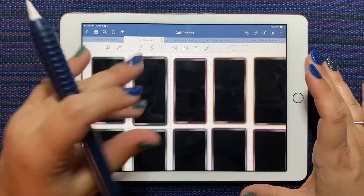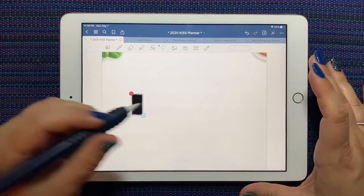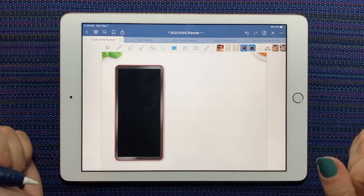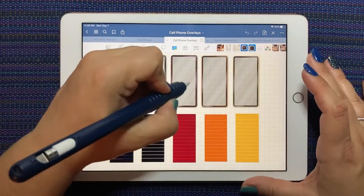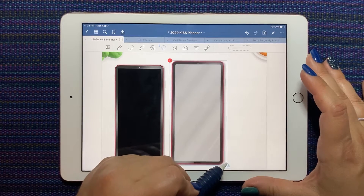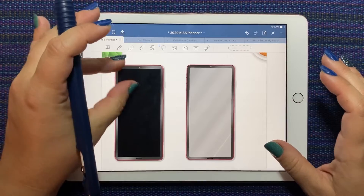I'm going to go with the red jewel tone. So if we're using the cell phones, this is where we put the cell phone down first. I'm just going to use a blank page in my KISS planner to play with these stickers. This is what the basic cell phone looks like, and then here's the overlay — so there are a couple of differences. This one is transparent with a glare, and this one is sort of like a turned-off cell phone.